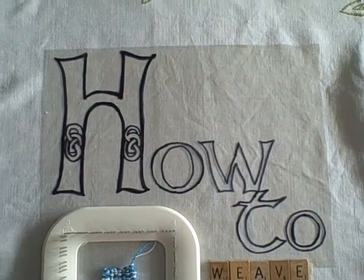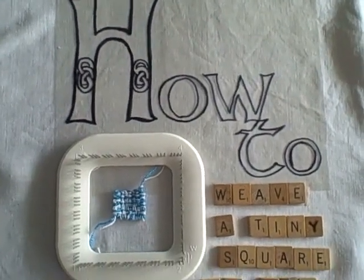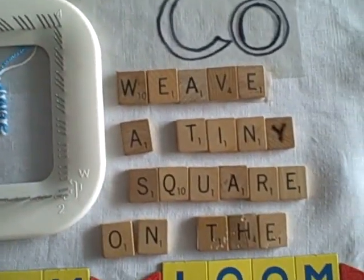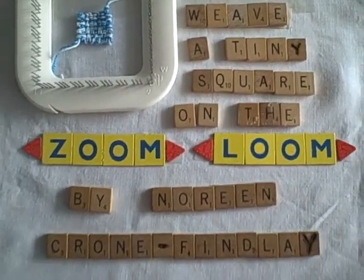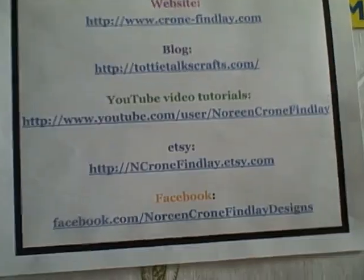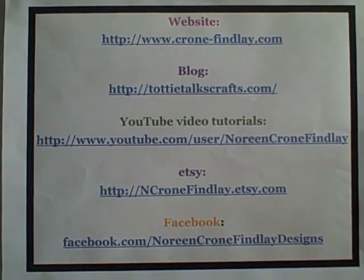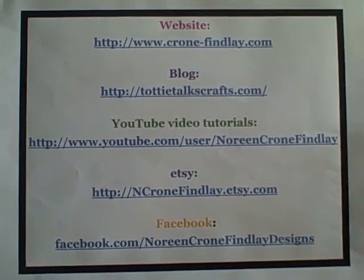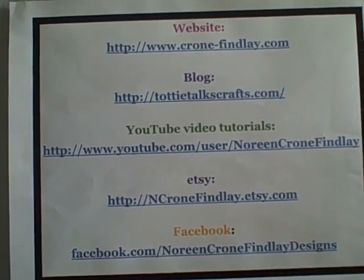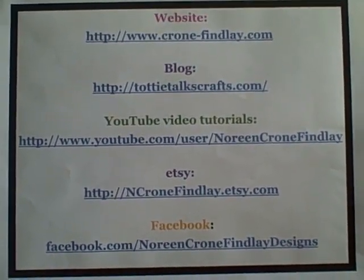Hello, this is Noreen Krohn-Findley from Krohn-Findley.com and TottyTalksCrafts.com. Today I am going to show you how to weave a tiny square — a very little square indeed — on the Zoom Loom. There's Krohn-Findley.com where you can order my ePatterns, PDFs, eBooks and other wonderful things. My blog is TottyTalksCrafts.com and that's where I post all the support material for these YouTube videos.